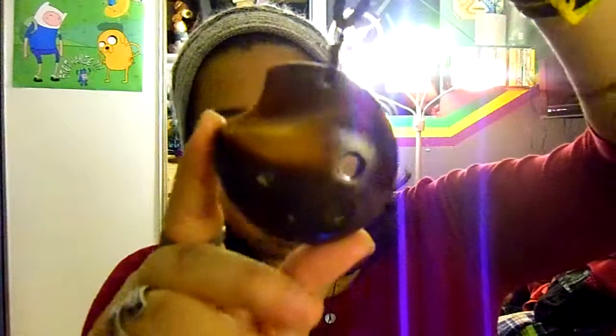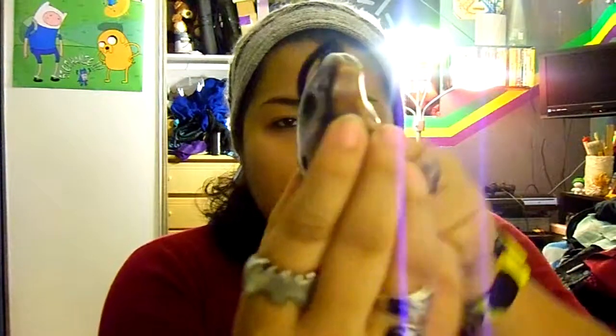This is the Tai Chi Pendant Ocarina. As you can see, it has a nice long string, and it plays a really nice high sound.